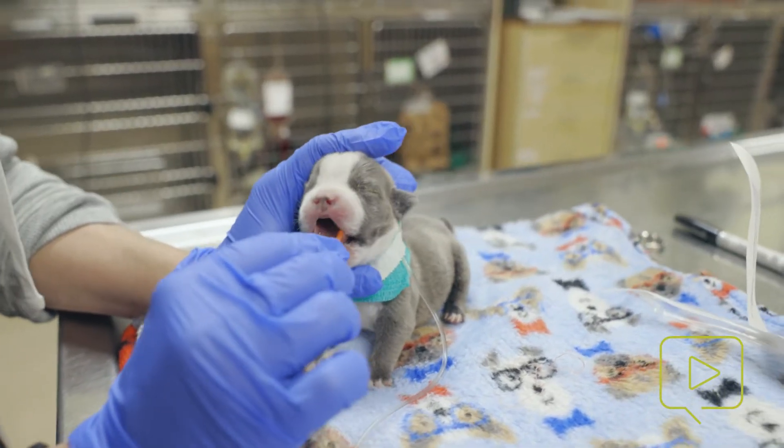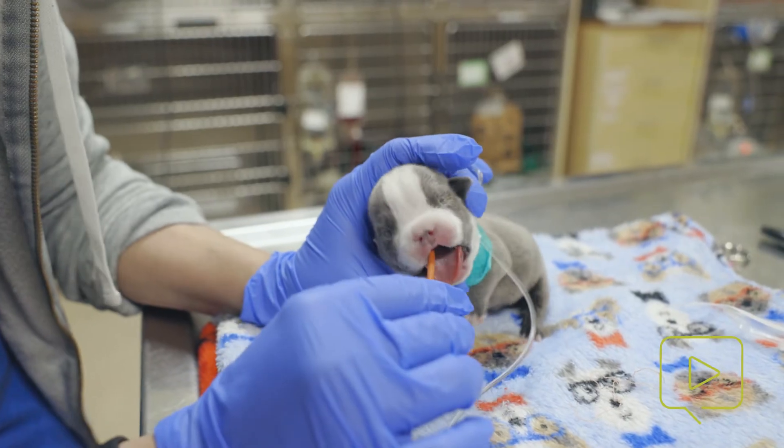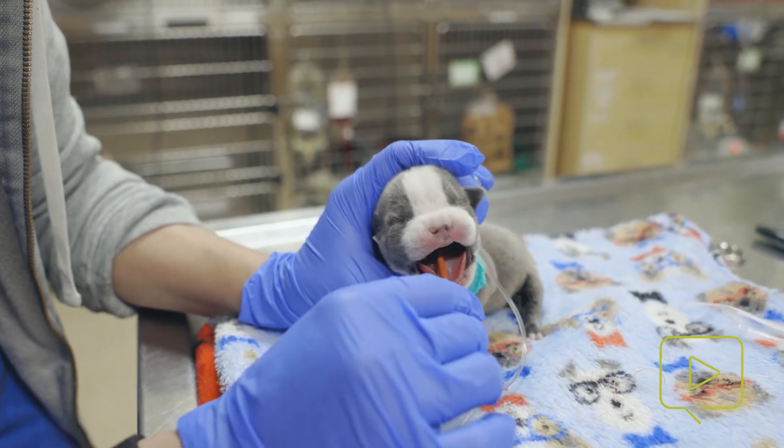You're going to see him do a little bit of gagging, and then eventually he'll swallow it. And once he swallows it, you can start to advance the tube.